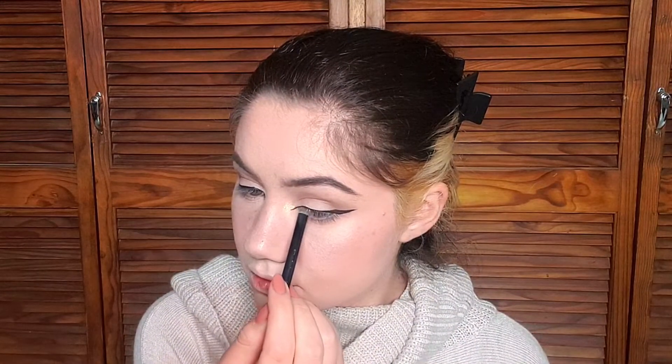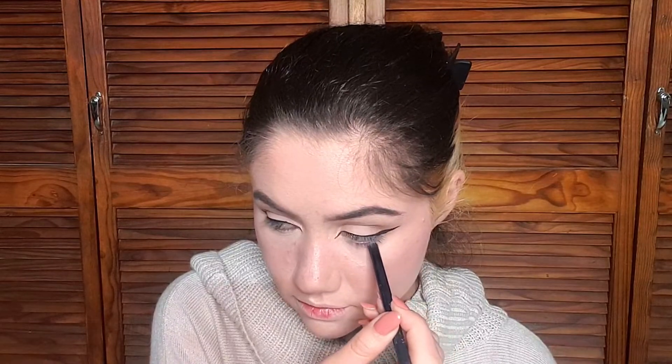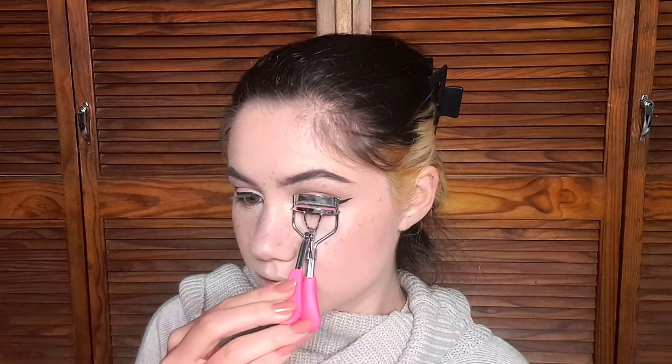To make my lashes look full and define my eyes more, I went in with my black pencil liner and tight lined — meaning I went on my upper and lower waterlines. On the topic of black pencil eyeliners, I'm looking for a new one. The one I have is fine but not great, and I've only tried two in my life — this one I don't love and one that isn't cruelty-free. So if you know of any cruelty-free black pencil eyeliners, please let me know. Then I curled my lashes before mascara so they blend in with the false lashes and don't look gray compared to the jet black falsies.